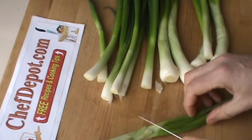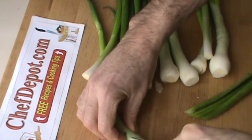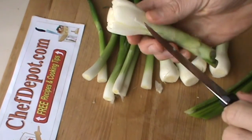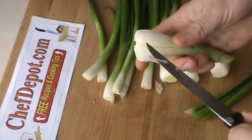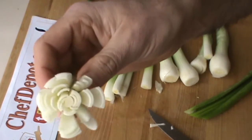Green onion flower is very simple. You want to just grab part of the onion that you're going to use and just cut like this around and around a few times. Then you can even get in there and cut it a few more times. And then this goes in ice water. Once you get the onion cut the way you want it, it's going to open up from the cold water.